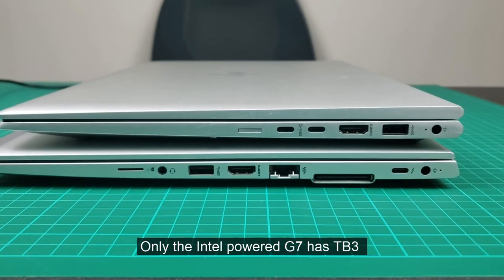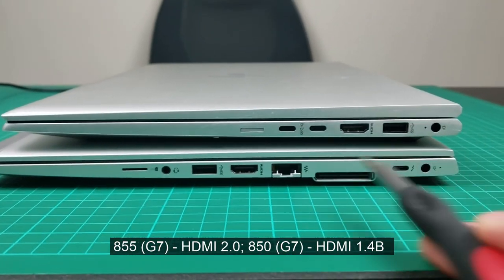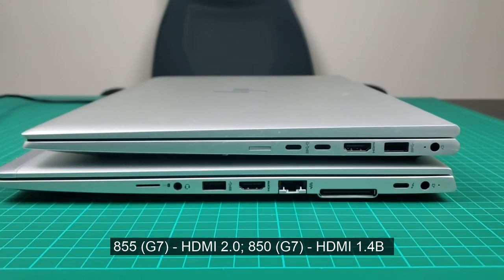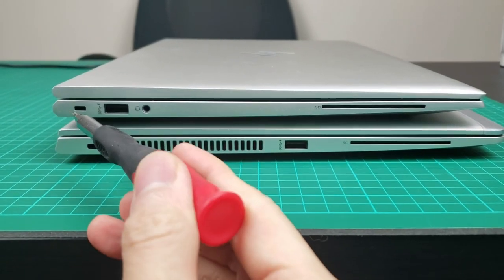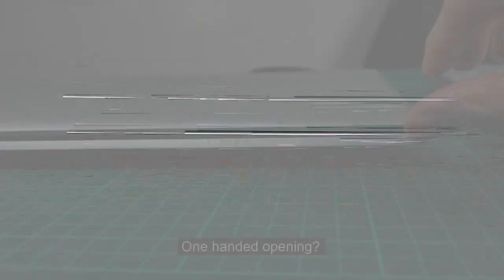On the Intel version of the 850 G7, this will be less of an issue. On the AMD version, you will have a slightly newer version of the HDMI port — version 2.0. On the other side, the lock slot is now a little bit smaller, so it's just a matter of finding the right accessories to go with.